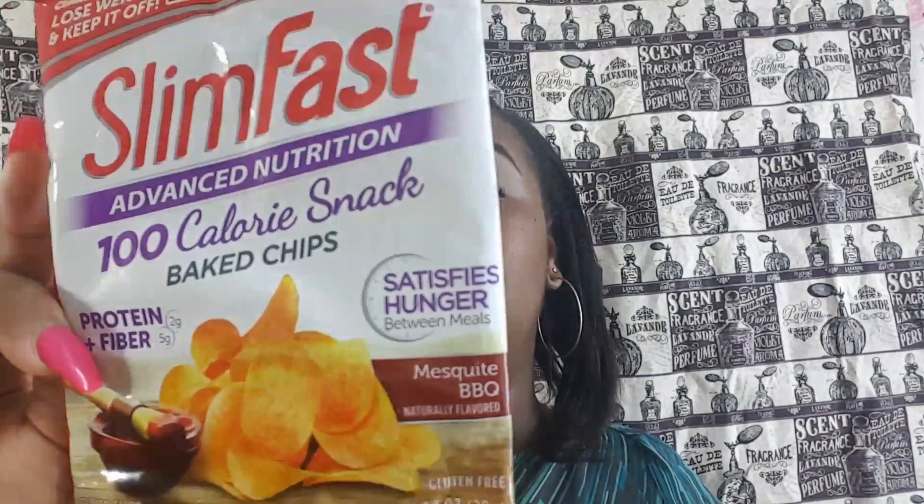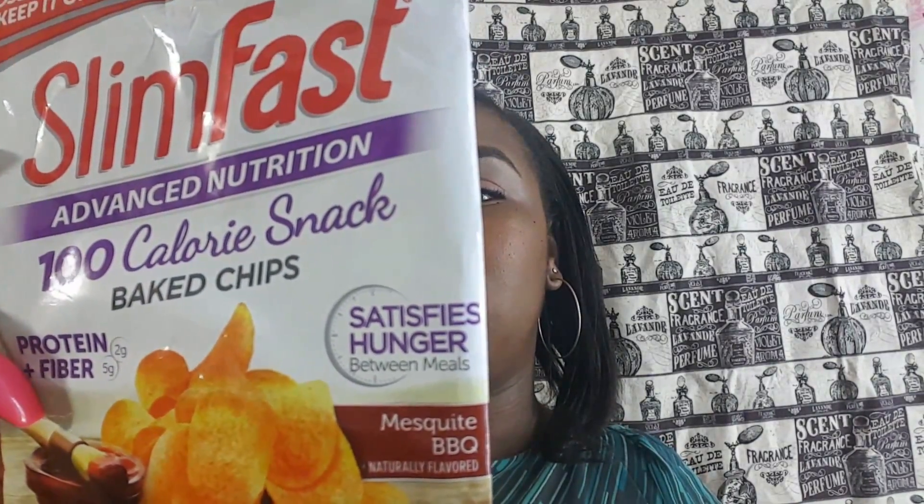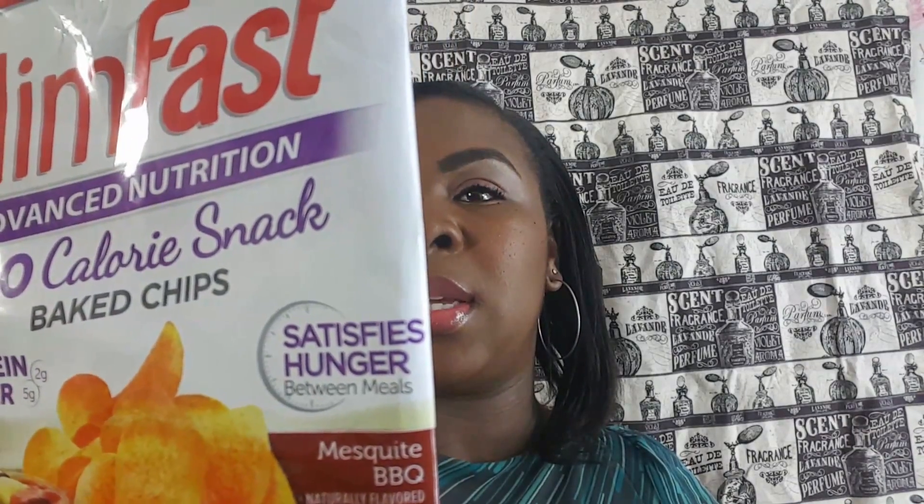The next item I've already eaten, but it is the SlimFast Advanced Nutrition 100-calorie Baked Chips, Protein Plus — protein and fiber. And it really does smell good and tastes really good. You can compare those to other chips that you eat — they're barbecue flavor.